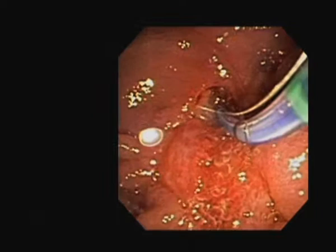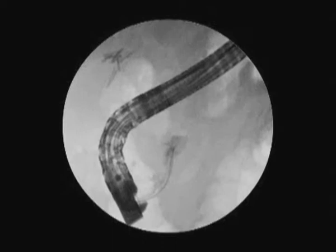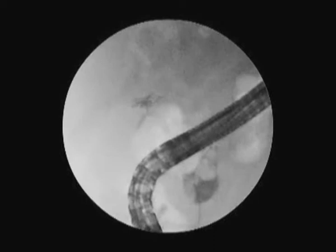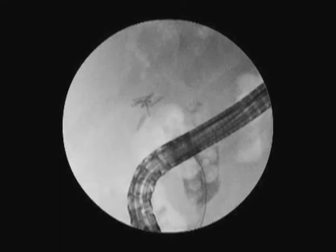It looks like it may need to be enlarged a little bit. Let's inject. So you can see here, this is a very dilated common bile duct. You can see some smaller stones distally, and then just below the scope, we can see that there appears to be a fairly large stone here that's obstructing the distal duct.